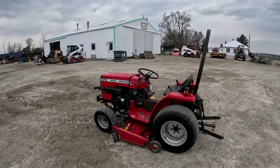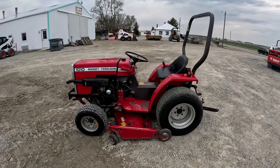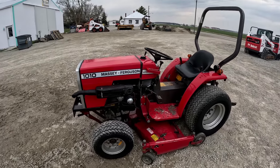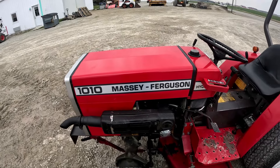This is a 1010 Massey Ferguson — open ROPS, four-wheel drive, hydro, with the belly mower and a three-cylinder diesel engine. It's got turf tires. Like all the older machines with those diesel engines, you've got a glow plug.